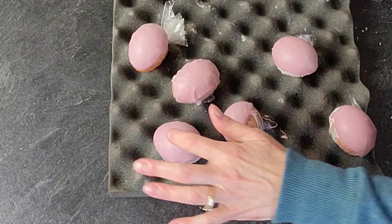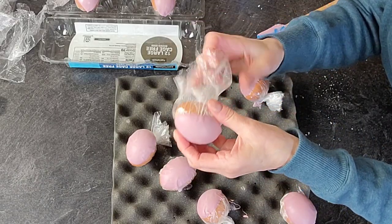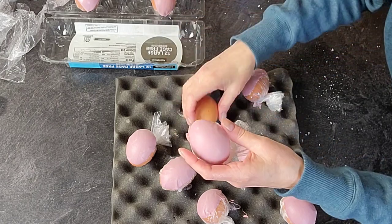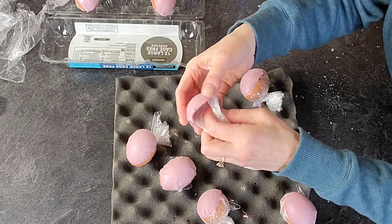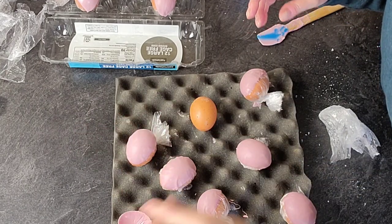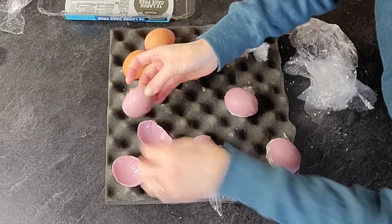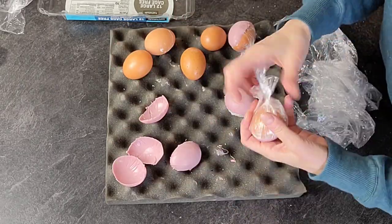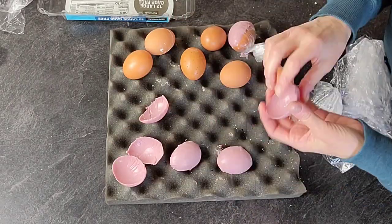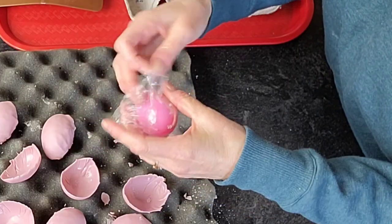Then you just set them aside until they dry. The egg ones are going to dry faster because they are cold, so by the time I got all of them dipped I could go back to the first ones, take the saran wrap and the egg out, and just peel that saran wrap gently away from your chocolate — because chocolate is delicate. Then just go ahead and set them aside until you're ready to assemble the flower.